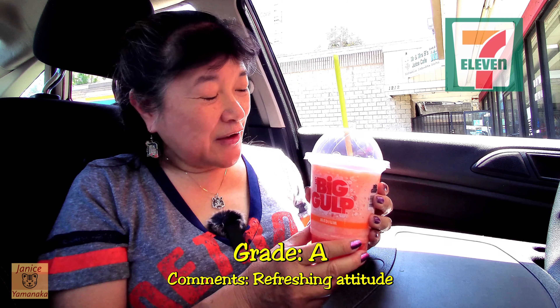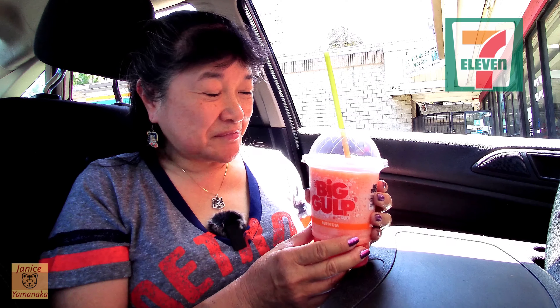Make sure you don't get a brain freeze! For an iced drink, I'll rate it an A — it's a good flavor and nice on a hot day, which it is today. Please remember to like, comment, subscribe, and click on the notification bell and select 'All' so you get notified every time I upload.